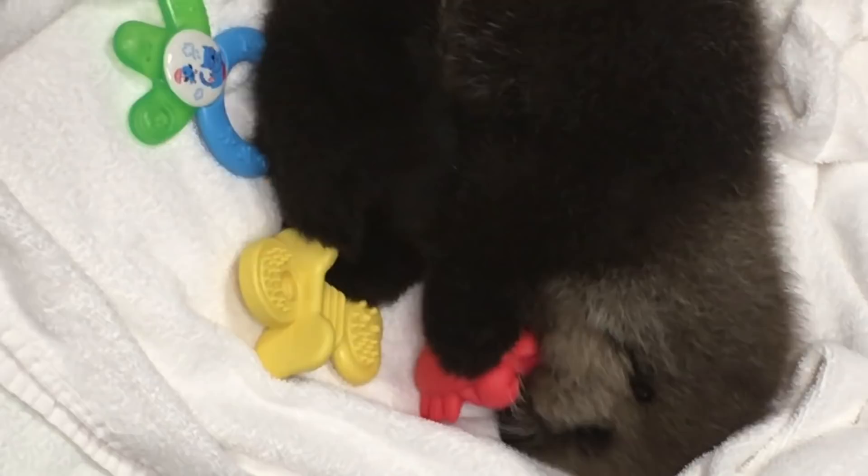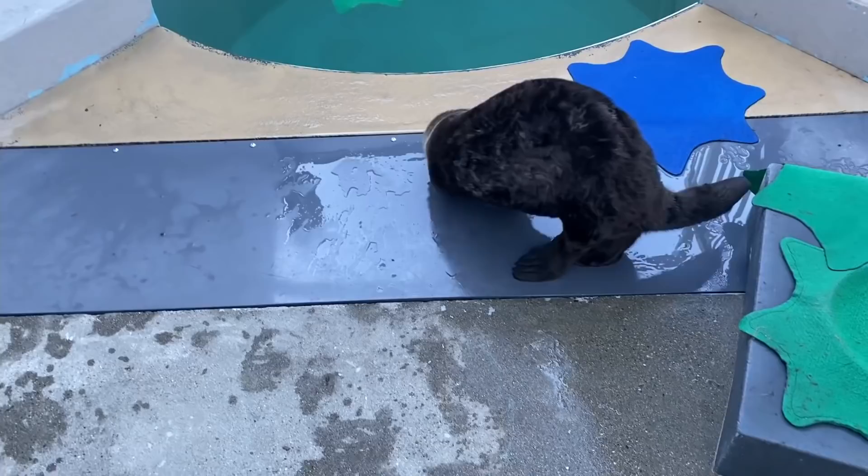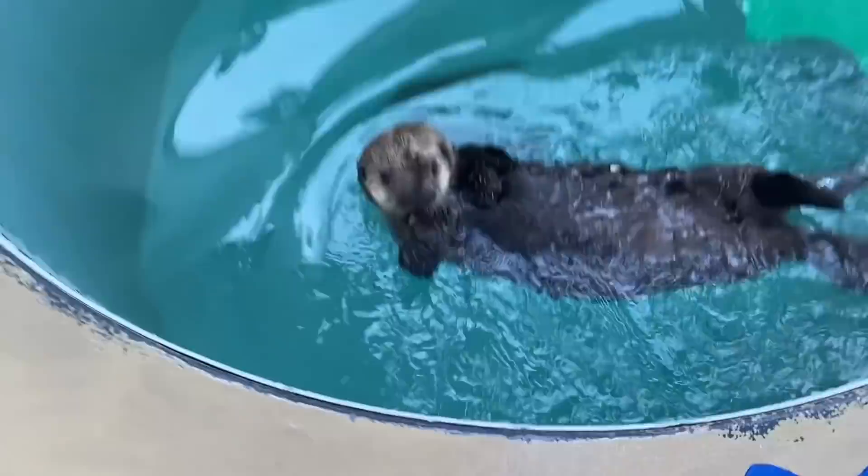As the animal gets older, we can start to introduce longer swim times and even deeper pools. We can start them on a small amount of solid foods and gradually use that to replace the milk mixture with a variety of things like clams and squid.